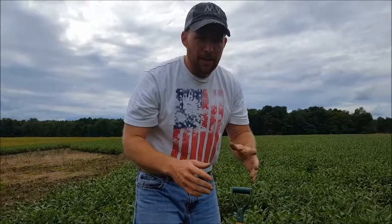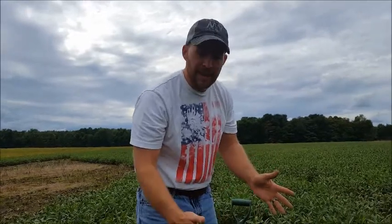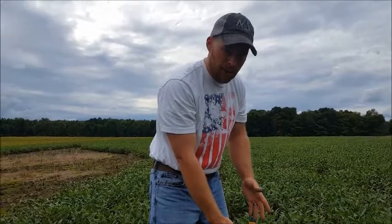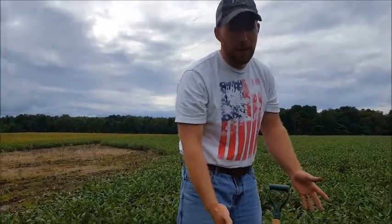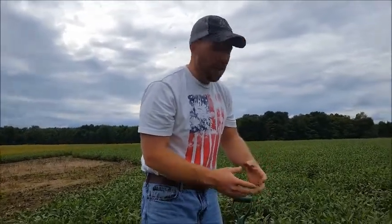Just like so many other fields out there, this field just continued to stay wet and stay wet — days after it had rained. You come out here, do some looking around later on with a shovel, and you've got a big compaction layer out there. We pull this clod up and right away you can see that compaction layer — pretty easy to find in these full tillage fields.